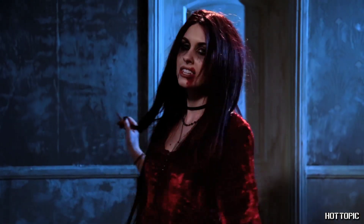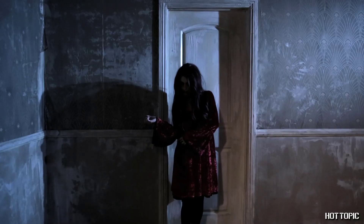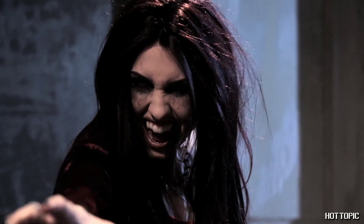When you look this good, Halloween can't possibly suck — but you can. Hope you have a wicked Halloween.